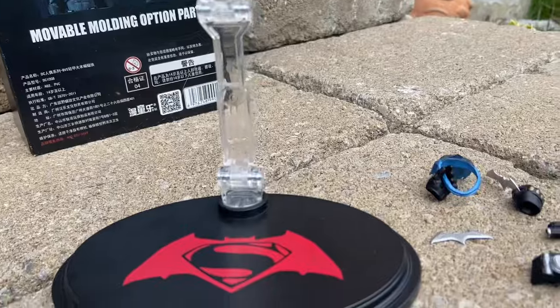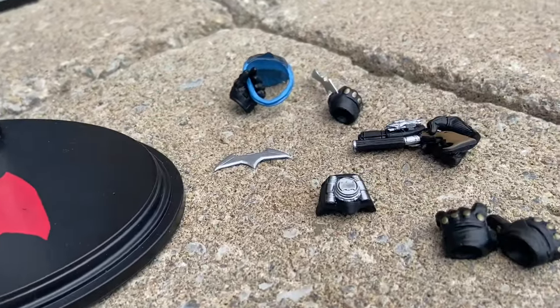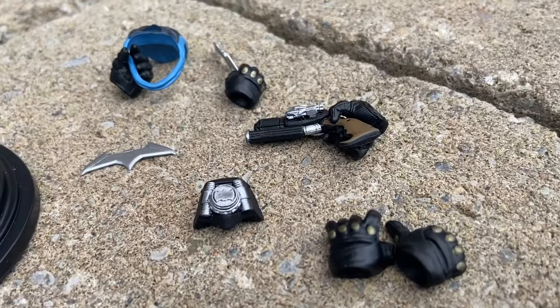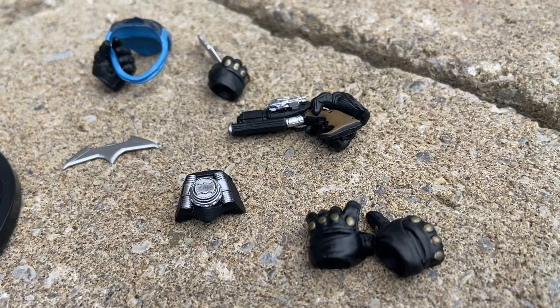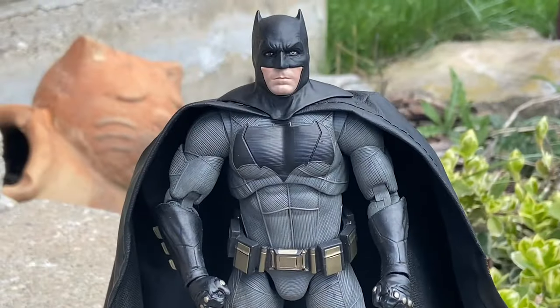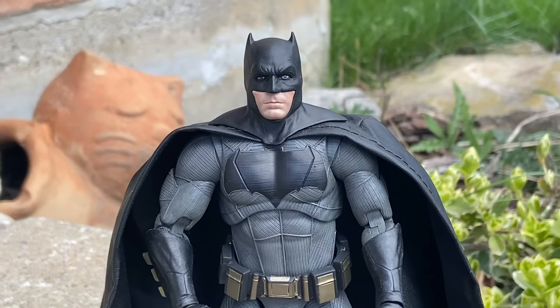It does not disappoint. There's the stand, which has the symbol of the Batman vs. Superman movie. And then some accessories — I am preparing well ahead of time before doing the film shoot. And yeah, Mezco Toei's cowl makes an appearance in this one.